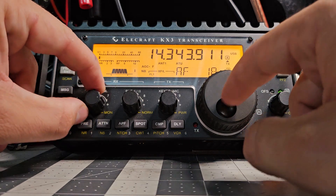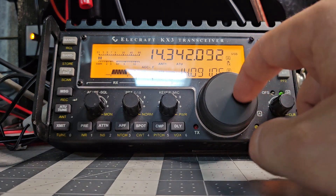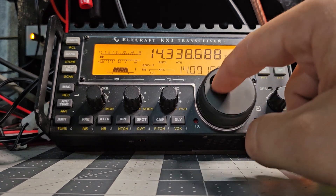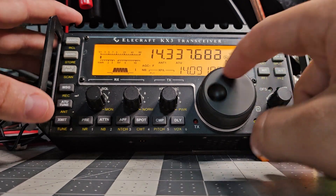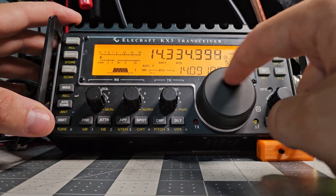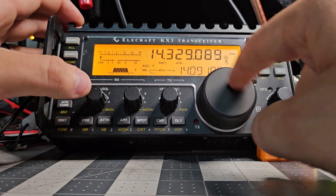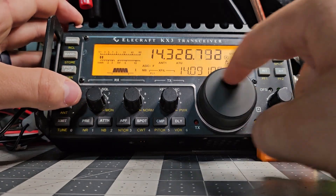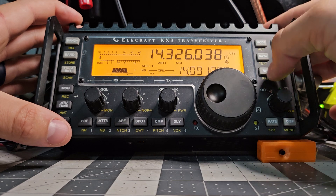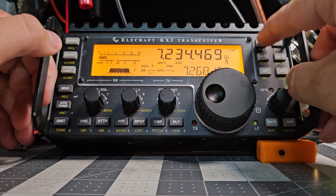Let's see if we can hear anybody. It is about 7 o'clock in the morning here on a weekday. I'm not really hearing anything on this band. I would like to adjust the step but without diving into the menu I don't really see it on the sub menu or face menu. We might jump over to 40 meters and see. There's all your modes — band — 40 meters. There we go. Now we hear somebody.